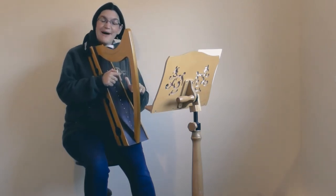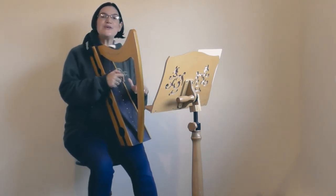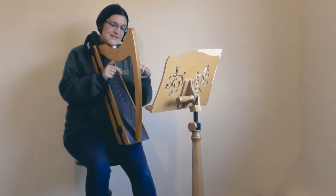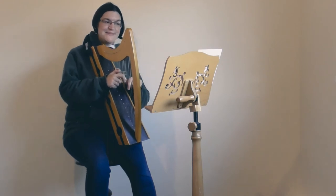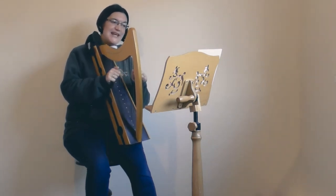The next bar is the same as the first bar, and this is a tool that composers use a lot — so you can always look for patterns in your music. One, two and, three, four. And the next bar is the same as the second bar: one, two and, three, four.